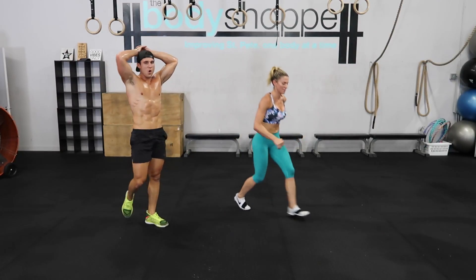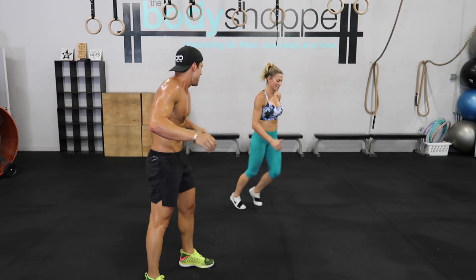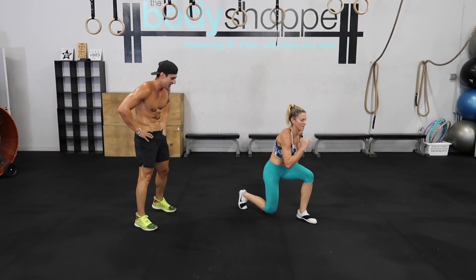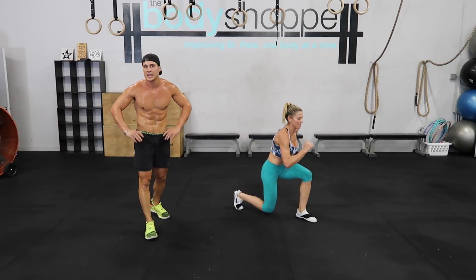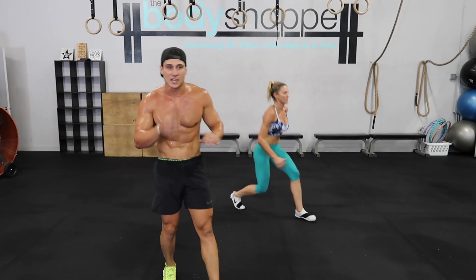Let's get it! Last 10 here, last 10! Almost there, come on! Finish it! Let's go! Again, stay with your own pace — this is your workout! Let's finish this up!